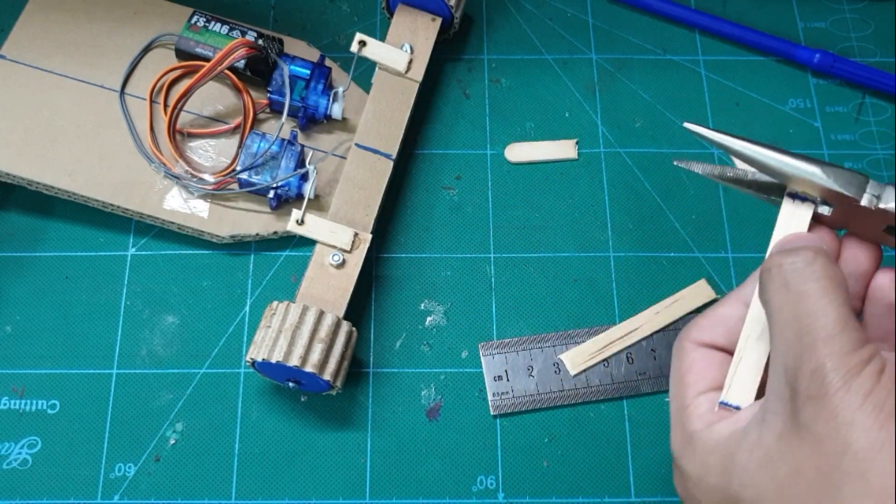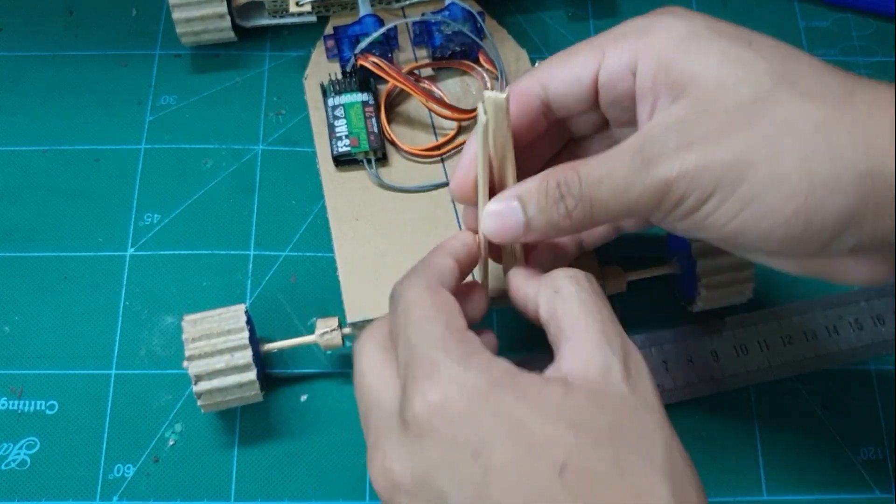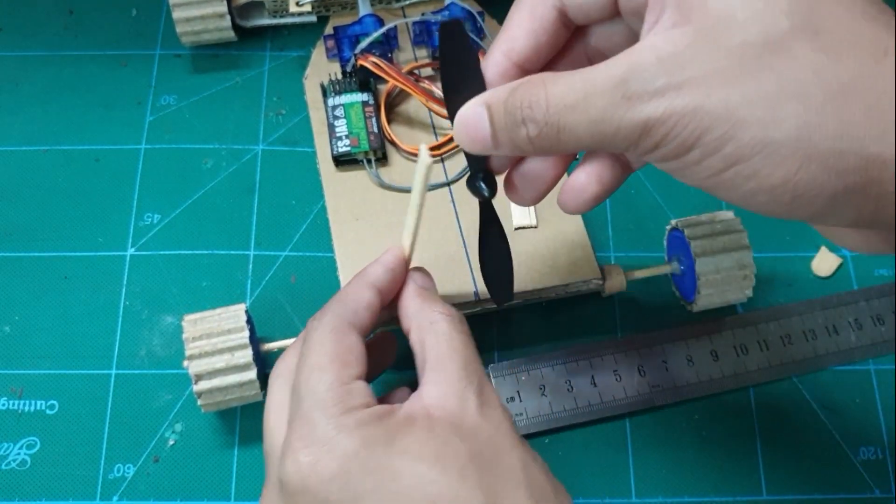I used a few popsicle sticks to make the motor mount, and it needs to be high enough for the motor because the propeller should not make any contact when revolving.